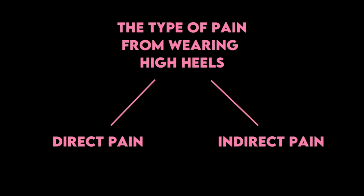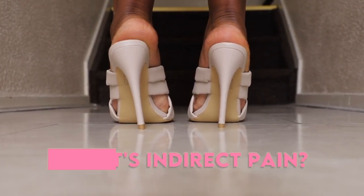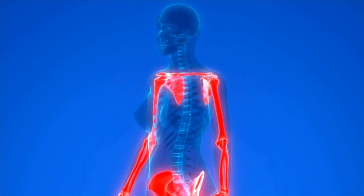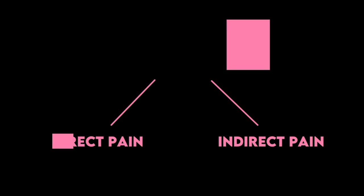It's important to know that the EMLA cream only numbs your skin and doesn't target pressure pain. Another type is indirect pain — pains that result from wearing the wrong heels, which you eventually feel in your back, knees, calves, and sometimes even your shoulders. Since these pains are not in your feet, I call them indirect pain.